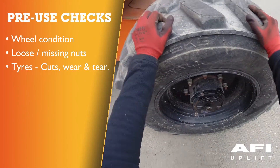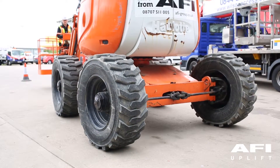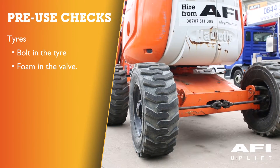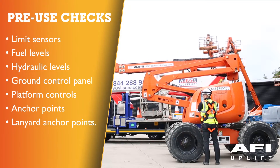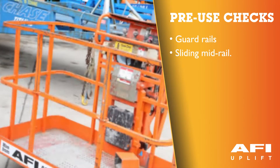Condition of the tyres, wear and tear. The type of tyre fitted to the machine are foam filled tyres, which may be indicated by a bolt in the tyre or foam in the valve. Visual inspection of limit sensors. Fuel levels, hydraulic levels, ground control panel. Platform controls, anchor points, lanyard anchor points. Guard rails and sliding mid rail.